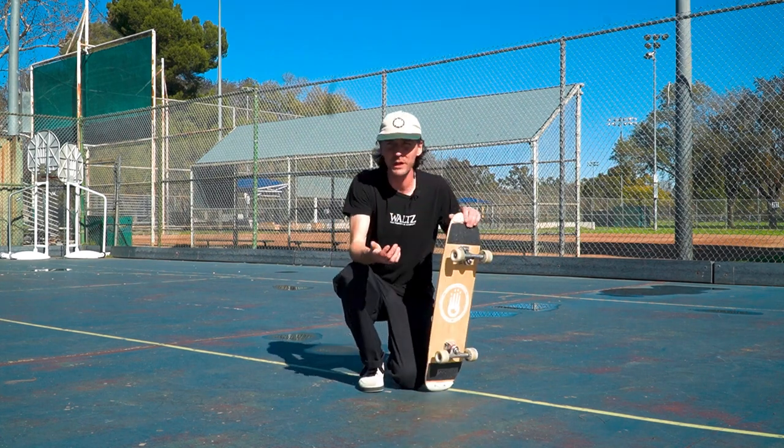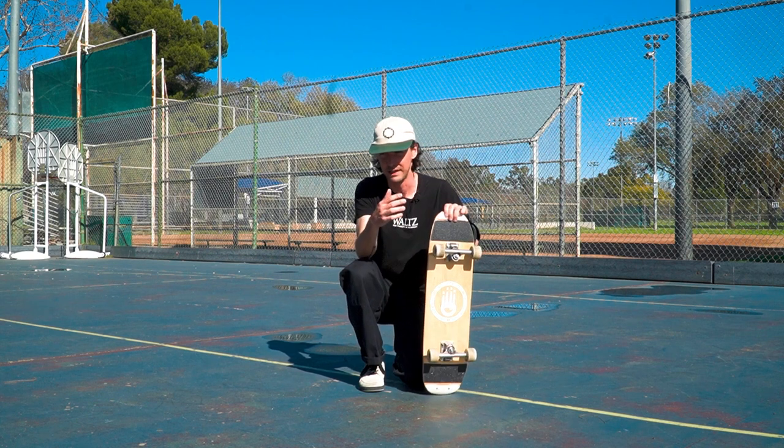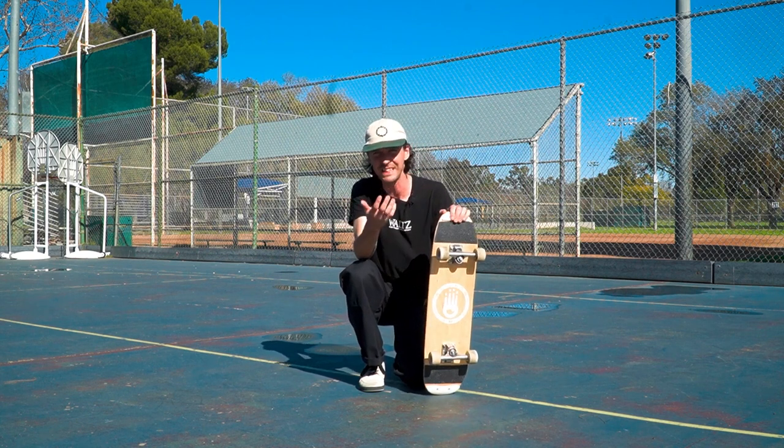If you break it down, footwork is really just pivots, shuffles, steps, carves, and wheelies done in like a million different combinations. It's really that simple.